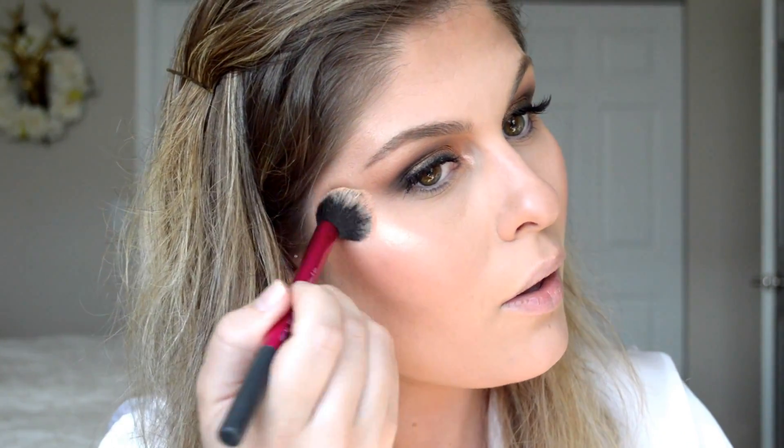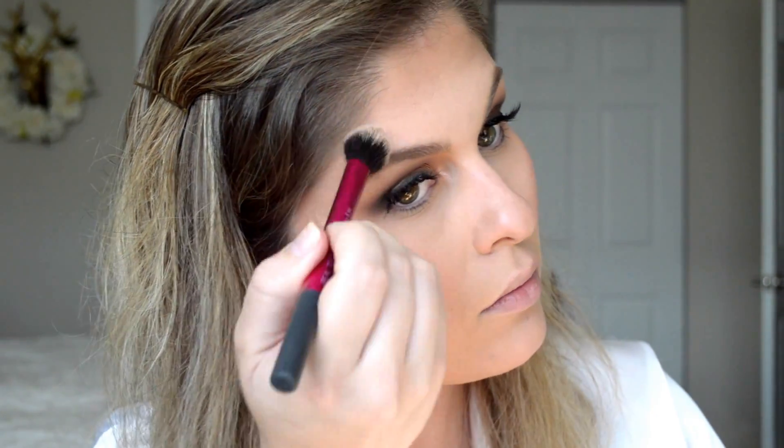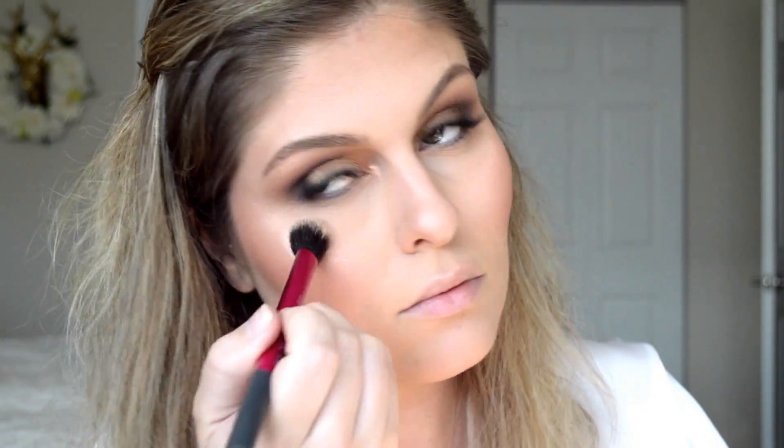Then I went in with my Makeup Revolution Matte Blush in the shade Nude — you can grab that at Ulta for about $5. Then I took the e.l.f. highlighter called Blush Gems and put that on top of my cheekbones. I didn't think it was bright enough, so I went in with my Becca Cosmetics highlighter in Champagne Pop just to go over that a little bit.